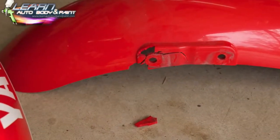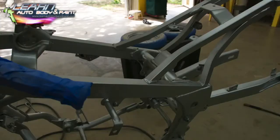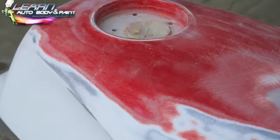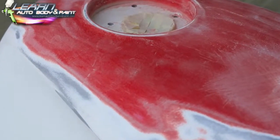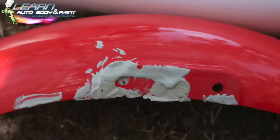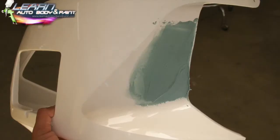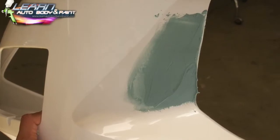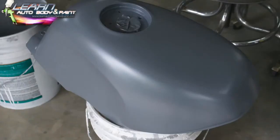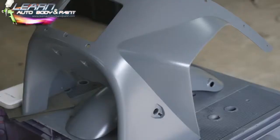The fender had some cracking in it, and we repaired everything with epoxy. We did a complete frame-off restoration — I want to show you every step of the process on step-by-step video: how to take the paint down. Here we're doing epoxy work putting the pieces back together, a little bit of body filler — Bondo — and we filled up the little dent in the tank. Then we did some 2K heavy primer to fill up all the sand scratches.